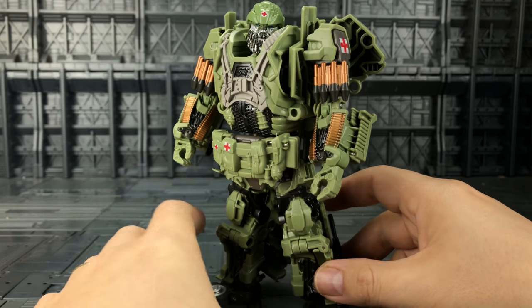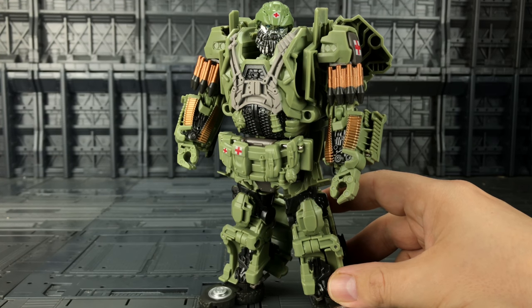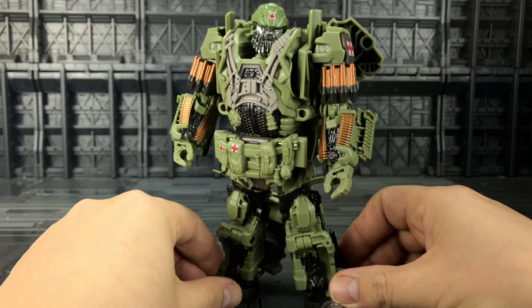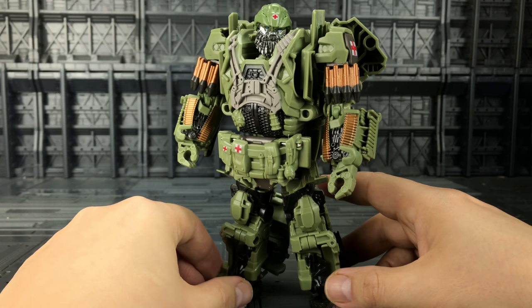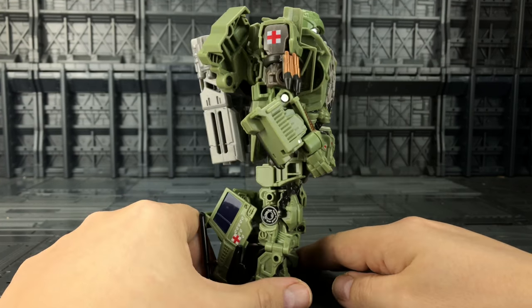It's a nice version of Hound. Hasbro did a much better job of this mold in my opinion than they did with the Age of Extinction line. The knockoff people didn't really have to improve a great deal with this figure — they didn't have to do that much: add some paint apps, oversize it possibly, then job done. And he's not oversized, definitely not classed as overweight.